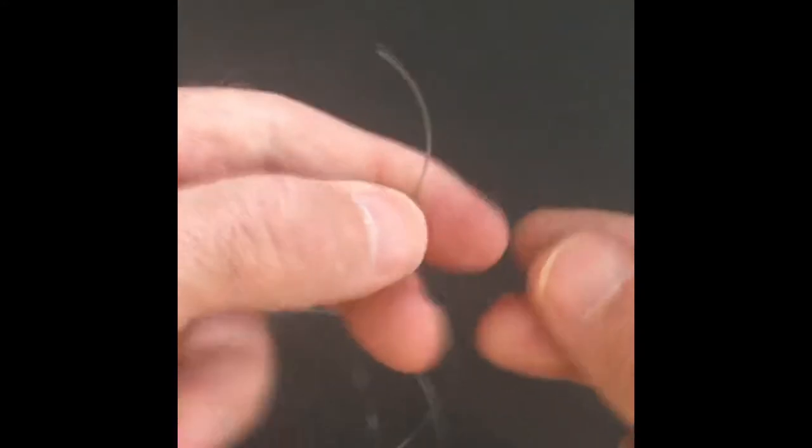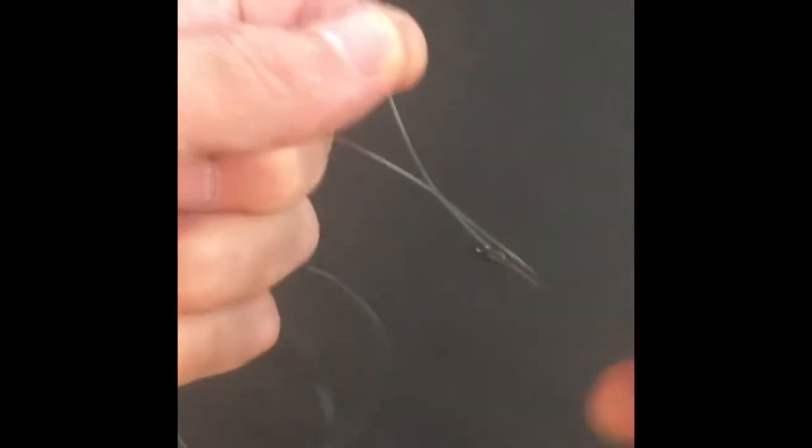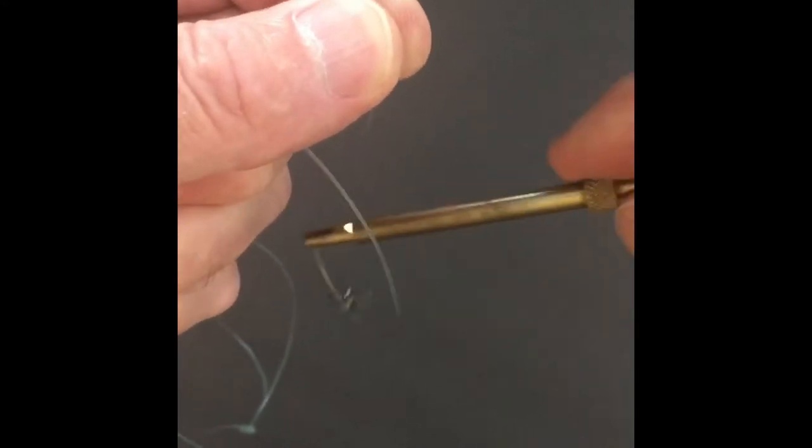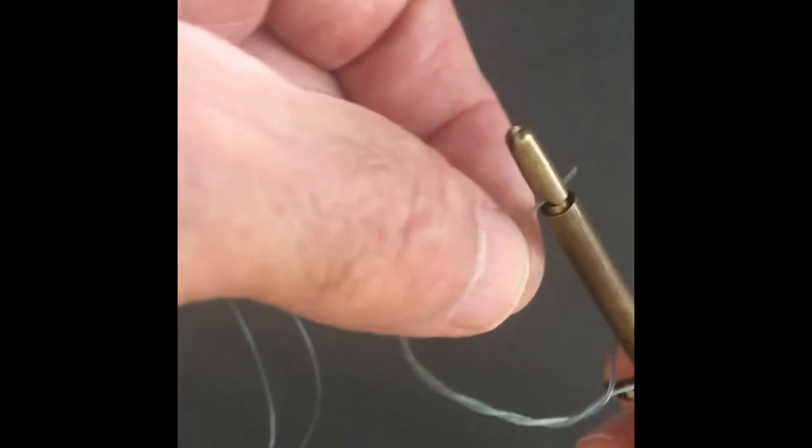Let's start with a barrel swivel. We put that barrel swivel on the end — maybe about a three inch tag hanging out there. Take our tool, put it in a loop, one, two, three, and then we connect it by pushing it open and then just pull it through.